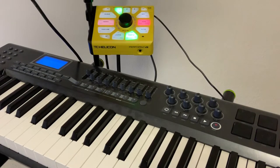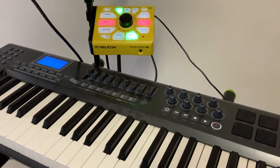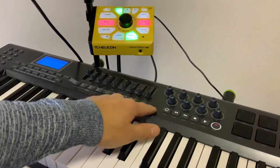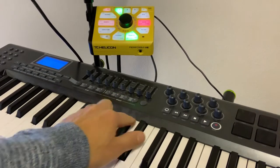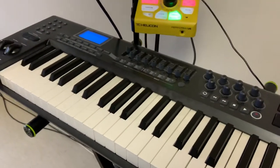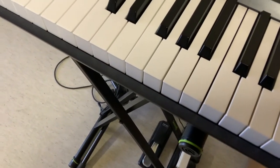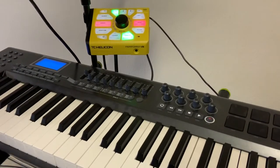I have found a couple of bugs in TC Helicon Perform VE. I have this Perform VE connected with a MIDI cable to an M-Audio Axiom controller, so I can play stuff with this keyboard, and I also have a sustain pedal. Let's see what I found out.